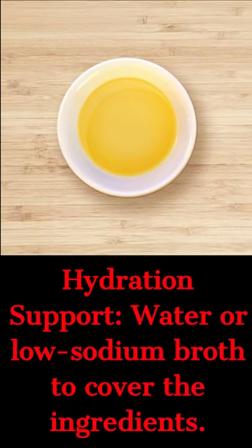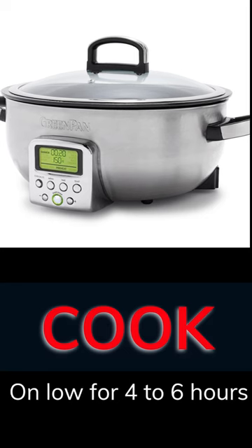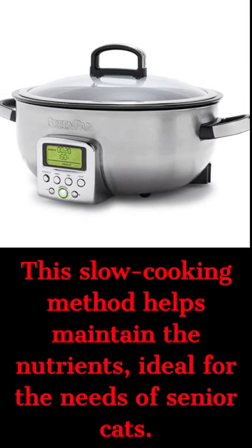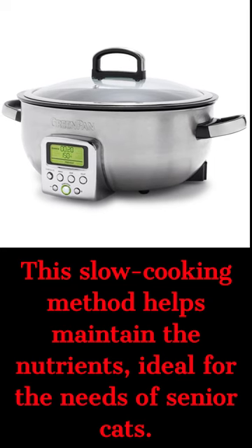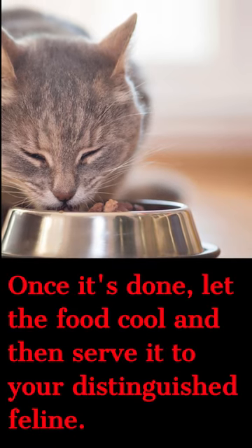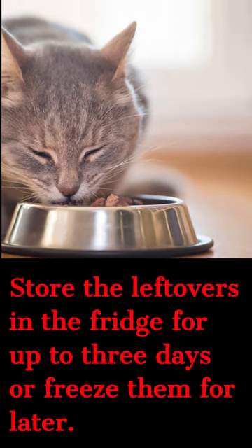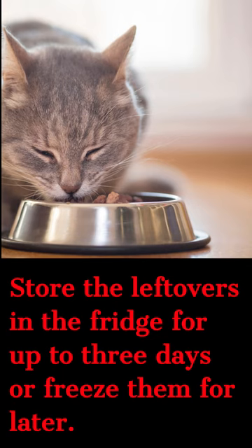Cook on low for four to six hours. This recipe is vet approved and it's super nutritious for your senior kitties. Let it cool completely before dishing it up — your senior baby will love it! Store leftovers for up to three days in the fridge, or freeze for later.